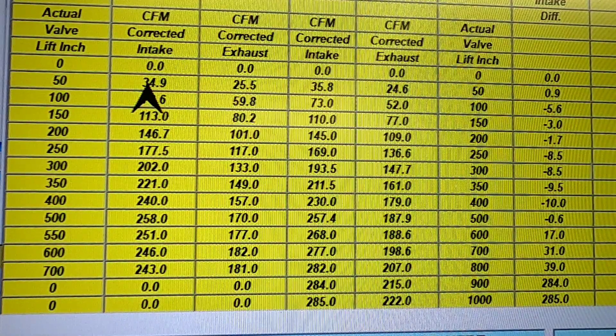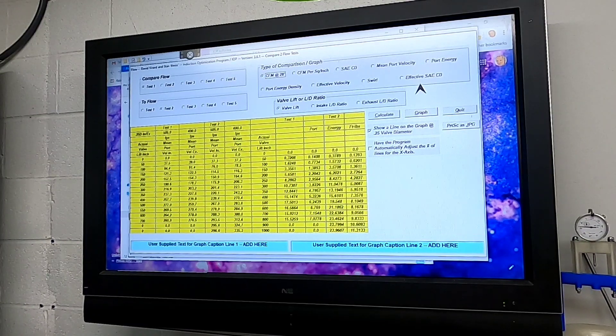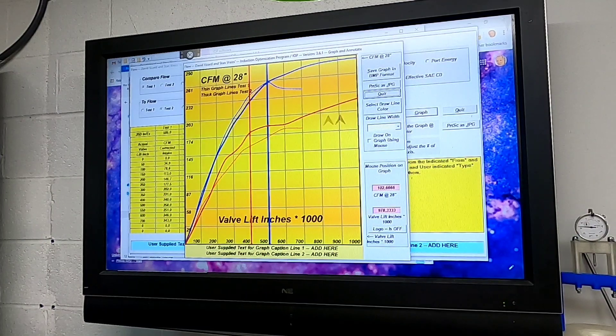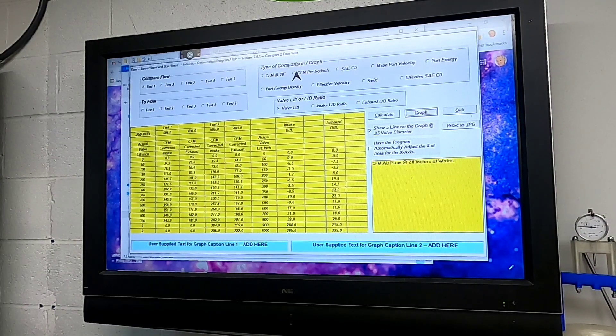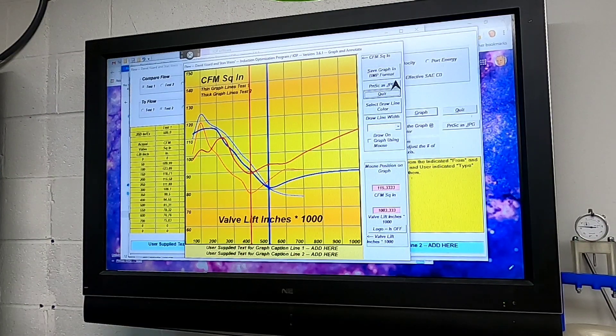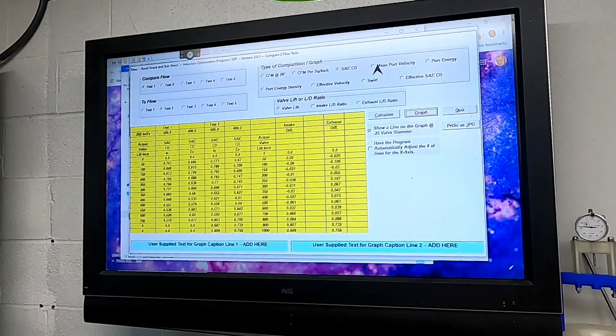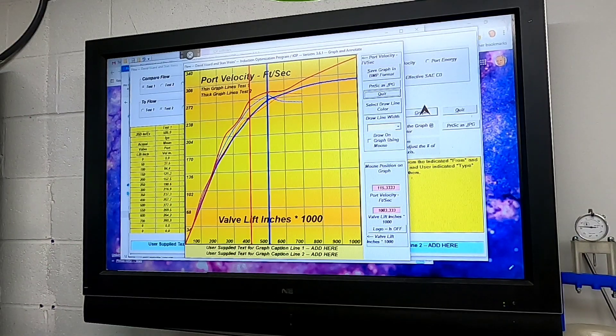I'm going to put the camera on the tripod so you'll be able to see the differences in the graphs. This video was meant to be a behind-the-scenes look at what we do and how we do it. You can compare a chart of the CFM between the two and see the gains you're getting between the standard port and the modified ports. You can see the CFM per square inch, chart that out, the coefficient of discharge, and the mean port velocity — which tells you how fast the air is moving through the port, which is very important. There's a lot that can be done with this program that I'm not even scratching the surface with.